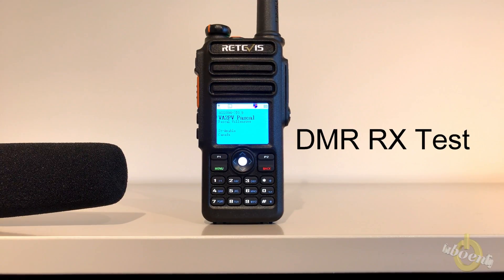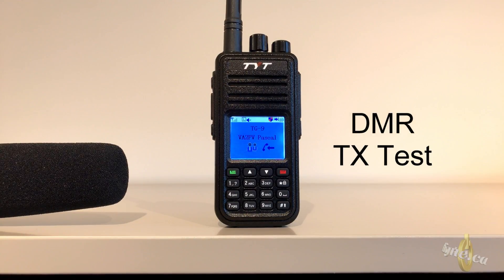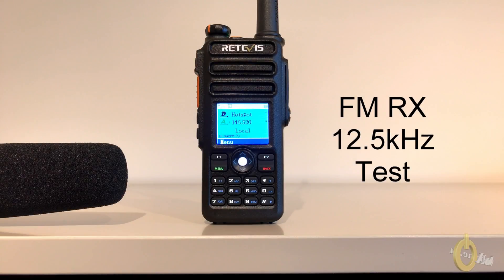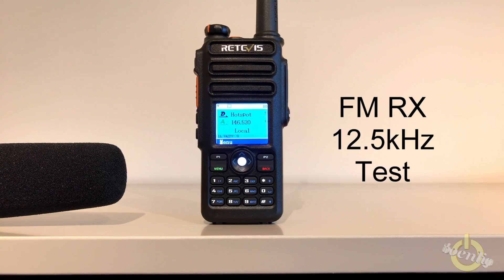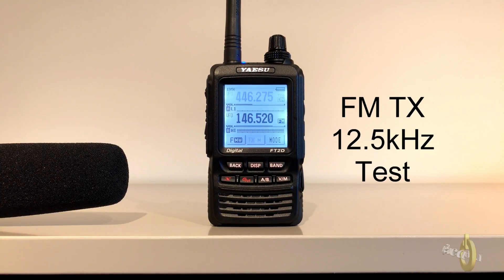VA2PV testing — on-air voice test conducted.